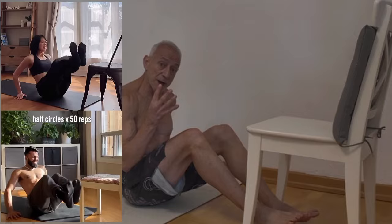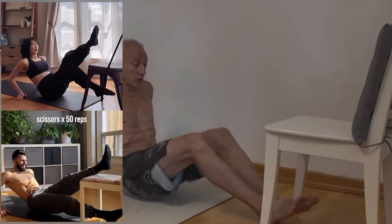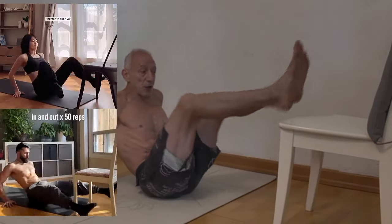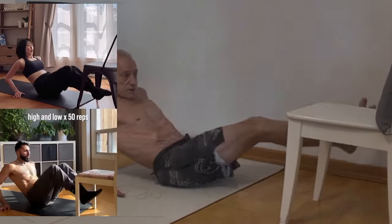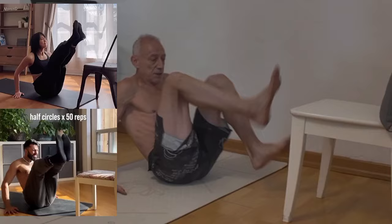It's a challenge where you do 200 reps of four different exercises. These are called in and outs, these are called high lows, these are called half circles, and then they finish the routine by doing scissors.